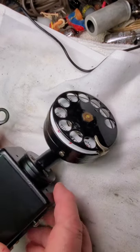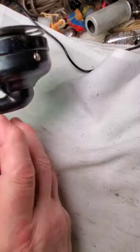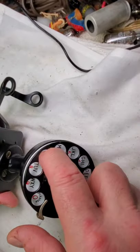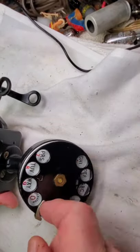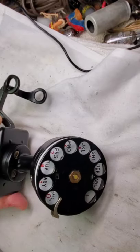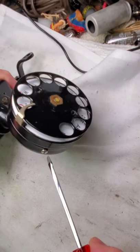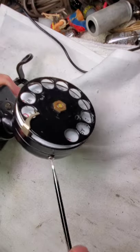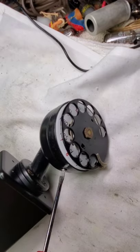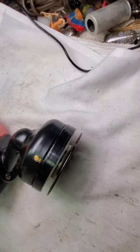This is a Western Electric C1 in really beautiful condition — C1 USA. We're going to take care of the dial. The dial is a little slow; it's not exactly rough but it's a little slow. Let's see what kind of dial it is — maybe we'll put a 4H dial in here, we'll see. This is a really nice phone. I have a nice subset for it too.